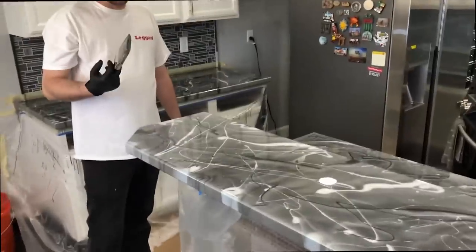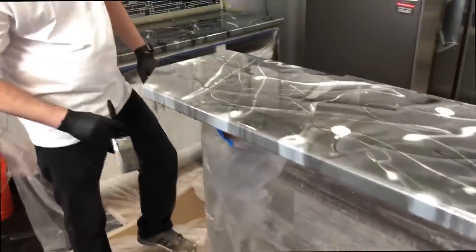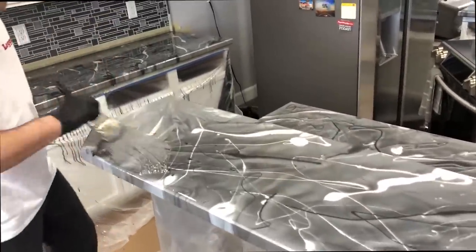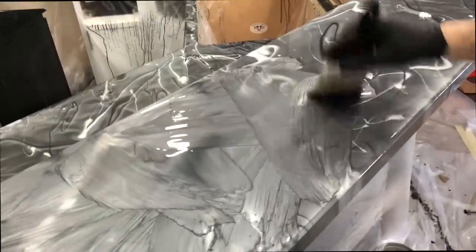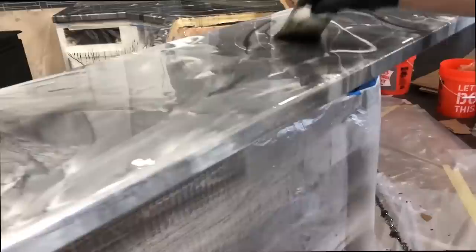Now I'm going to take my paintbrush — I dipped it in the material on the floor to get it saturated a little. Now I'm just going to blend these colors in random directions, kind of in crisscross patterns. Once these roller brush lines go away it's going to look awesome.